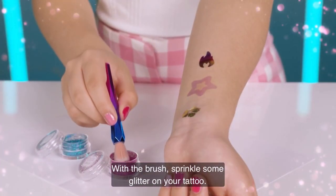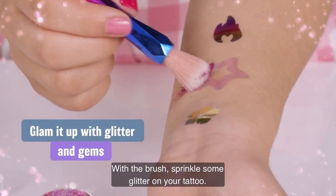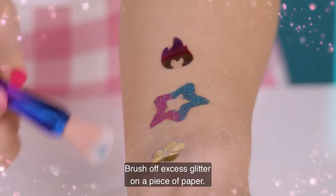With the brush, sprinkle some glitter on your tattoo. Brush off excess glitter on a piece of paper.